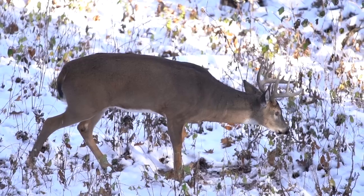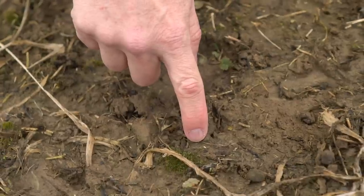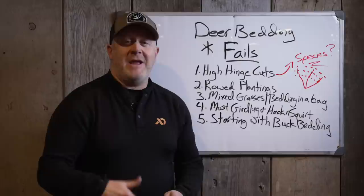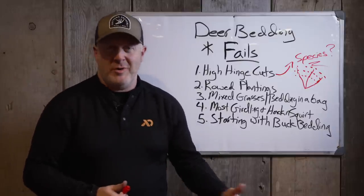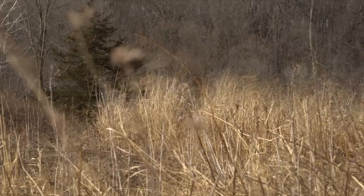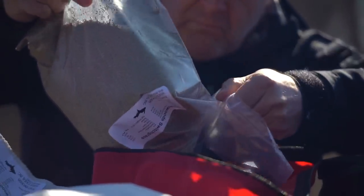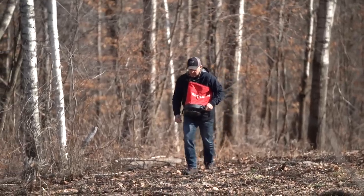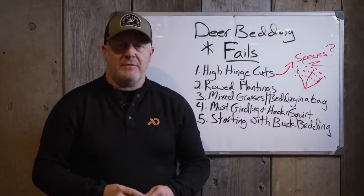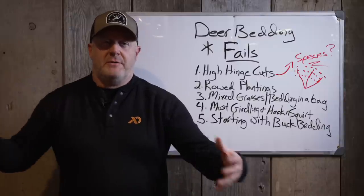Number three: mixed grass bedding in a bag. If it's mixed, it falls down. Even mixed switchgrass species in one bag — the tall species shades out the short varieties. It doesn't matter if it's switchgrass and switchgrass; if one shades out the other, it will die. That's why you can't mix switchgrass with HD screening blend or Egyptian wheat. If it's light enough to allow switchgrass to grow in the screening blend, it's not thick enough to be a screen. And if it's thick enough to be a screen, it'll shade out the switchgrass and the switchgrass will die. Mixes with big bluestem or little bluestem taller than switchgrass will shade it out — and that's why many mixes lose their switchgrass after three or four years.